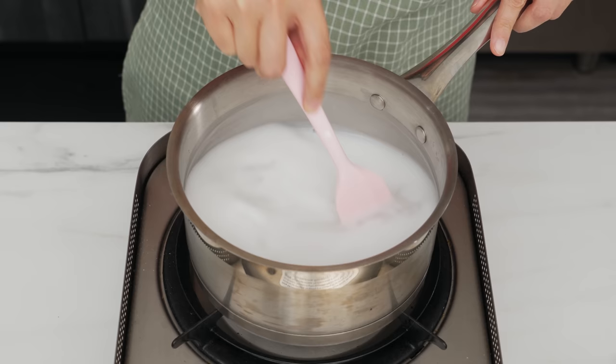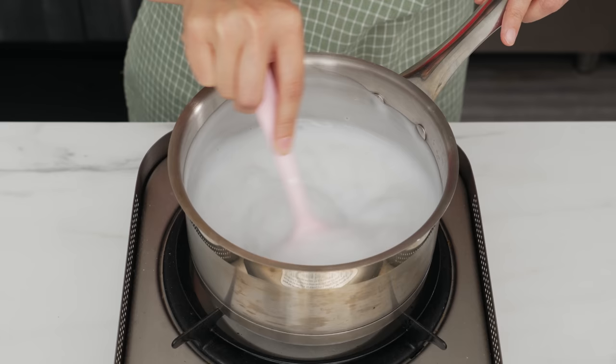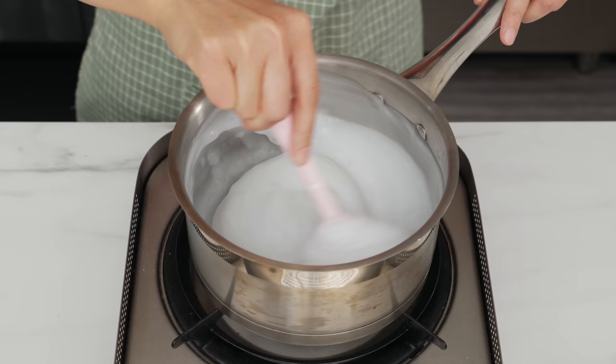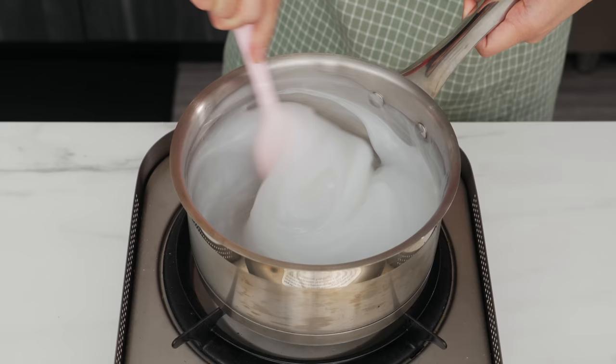This is a very cool process, so I'm showing it in real time — no cutting, no speeding up — so you can watch it all unfold. At first you notice bits of clear gel start to appear in little blobs, and you might think something's gone wrong because now there are lumps, but this is all part of the plan. Then over a span of what feels like just a few seconds, you'll notice the whole thing gel up into a thick white paste.